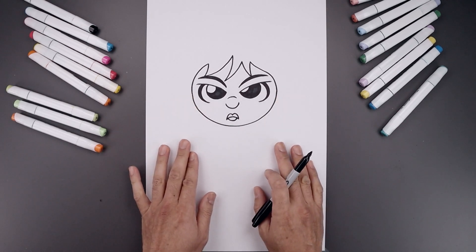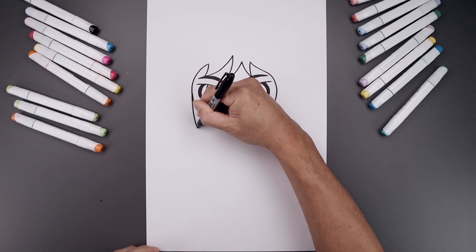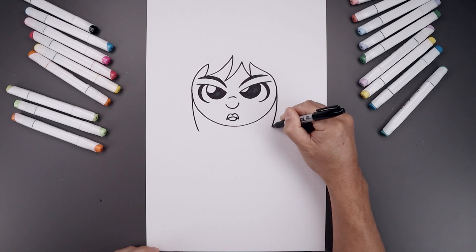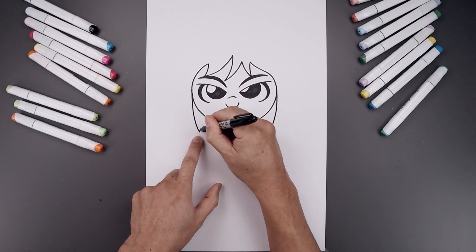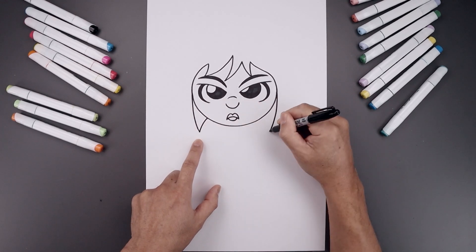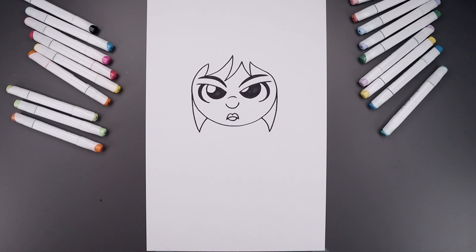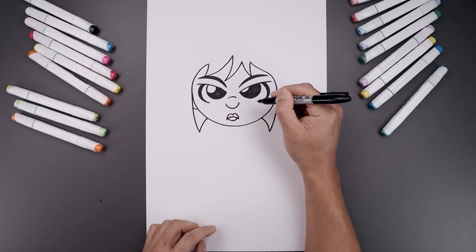Now you want to add the pigtails along the side of the head. I'm going to start back over on the left, come straight down, and then bend that in. And then from here, bend this up and in underneath the head. Now I'm going to add the earlobes along the side — bend this out and up underneath the hair.